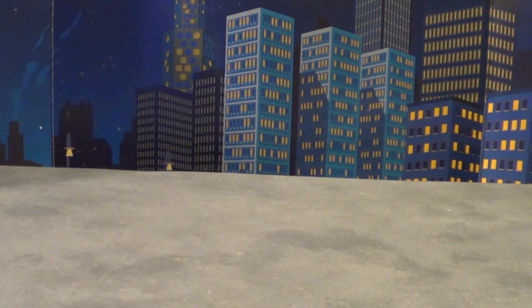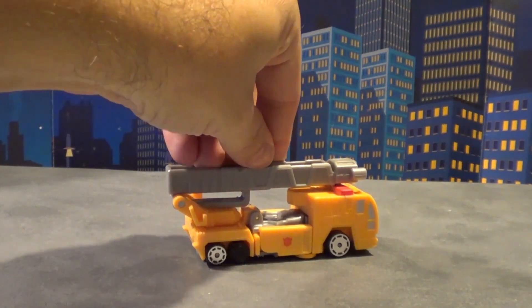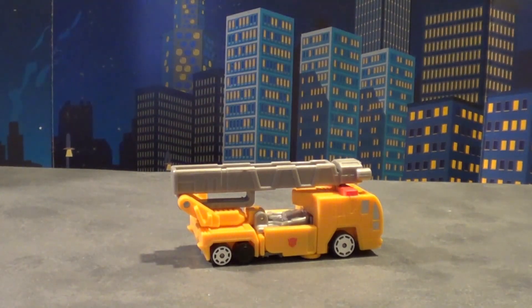Welcome back to yet another Plasticon review. Today we're going to cover Robots in Disguise R.I.D. Car Robots Optimus Prime.